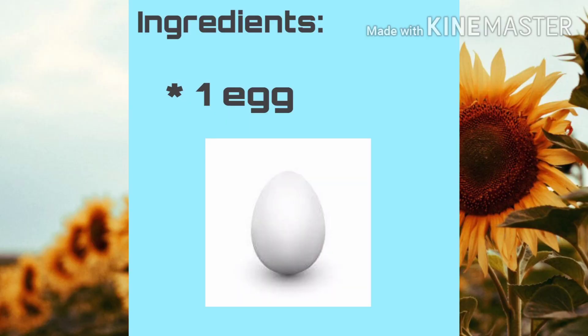This DIY facial mask is anti-aging, skin lightening, it can tighten your pores, and it can make your skin healthier. Our ingredients are itlog (egg), milk powder, and calamansi.